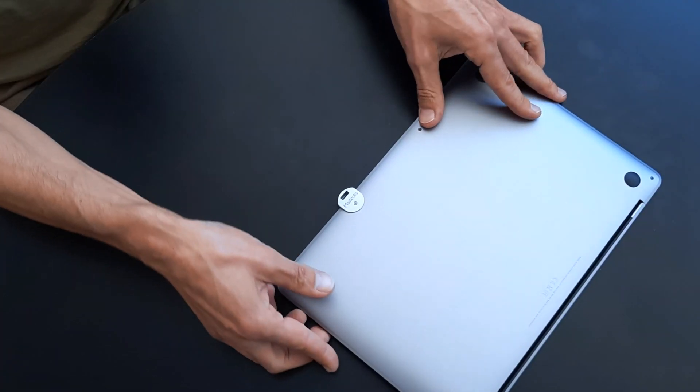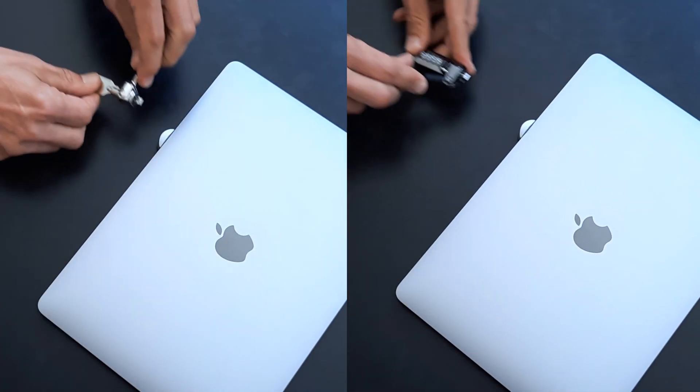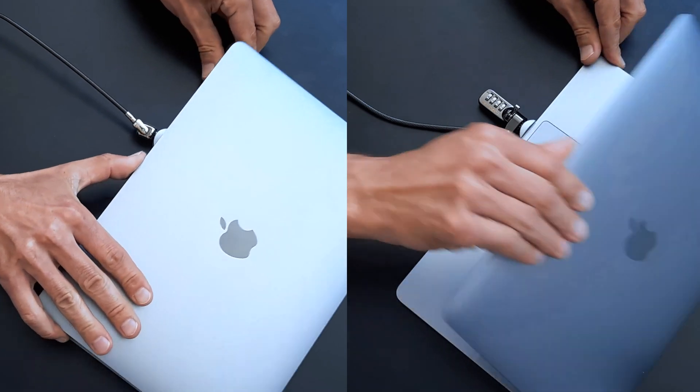Your Leg Lock adapter is now installed. Turn the MacBook over, take your cable lock, and install the lock head into the slot and lock the MacBook. Your MacBook is now secured and ready to use.